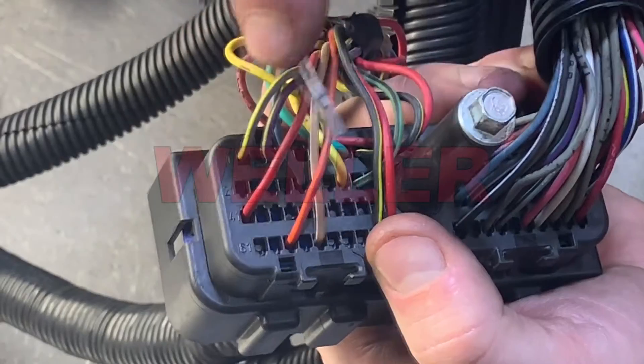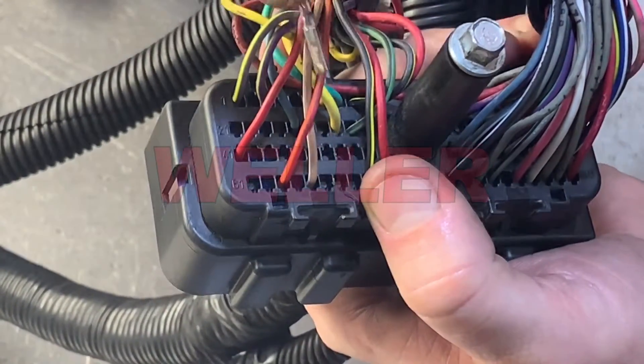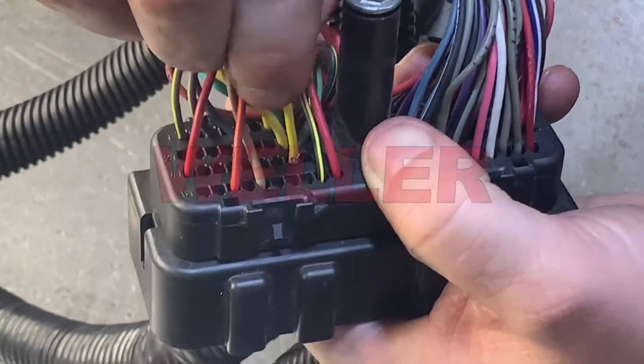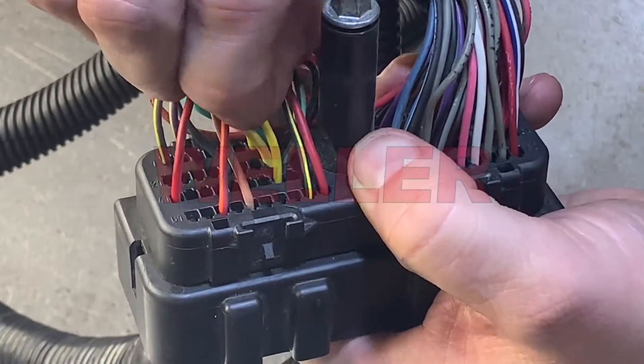The keyway on the terminal only allows installation one way. Install the wire into the correct pin location until you feel a click, then pull the wire to ensure it's locked by the tab.